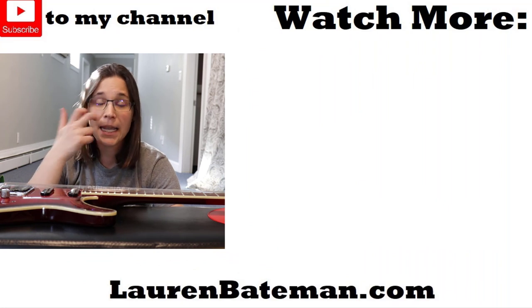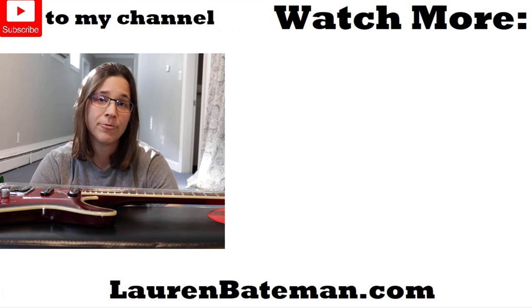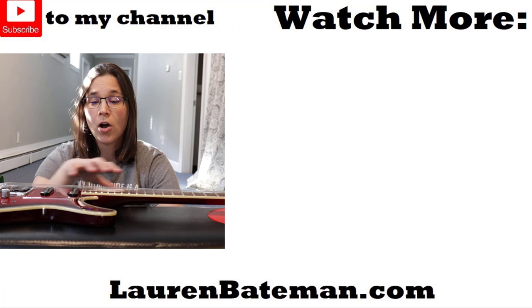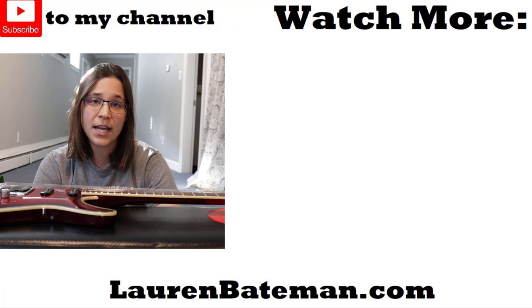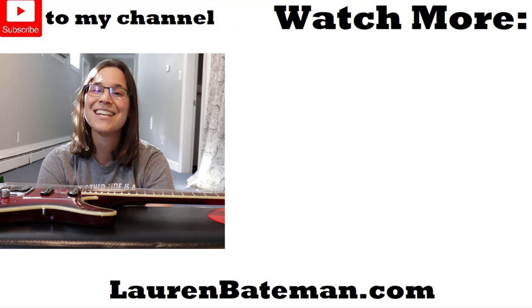I hope you enjoyed this video on how to change the strings on an electric guitar. Don't forget to like, comment, and subscribe. A couple more videos will pop up here — feel free to check those out. I'll put links to all the products I used today in the description below. Hope to see you in another lesson!